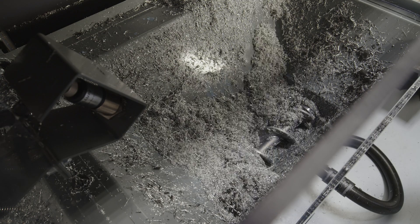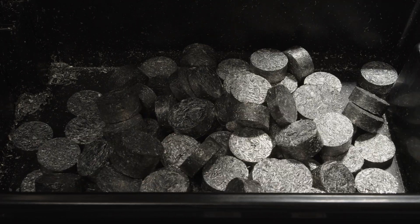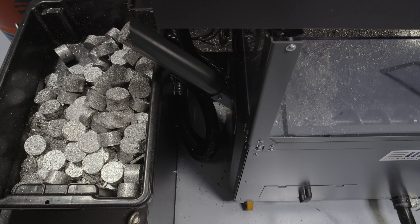It's even been really easy to separate the types of materials that come out of the briquetting presses, because the pucks that are produced are a different shape and size depending on what material they're compressing. We're saving time, we're saving valuable workshop space, we're saving coolant, and we're getting a better price for our recycled aluminium.